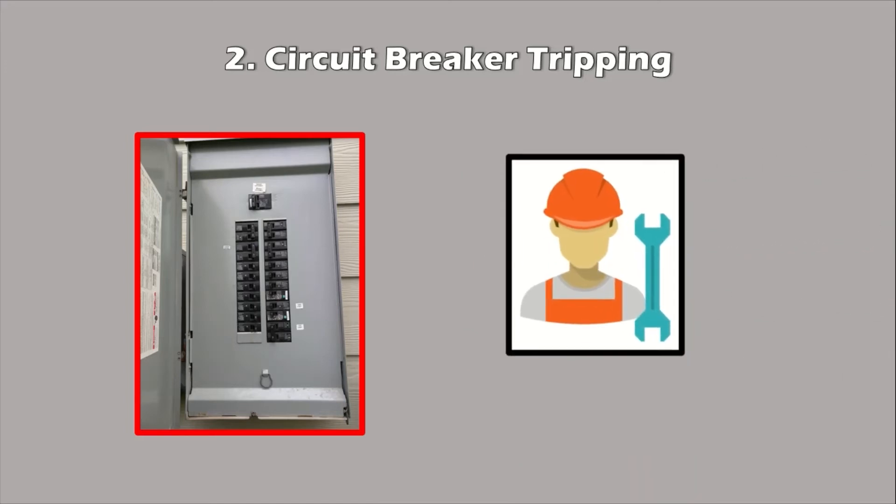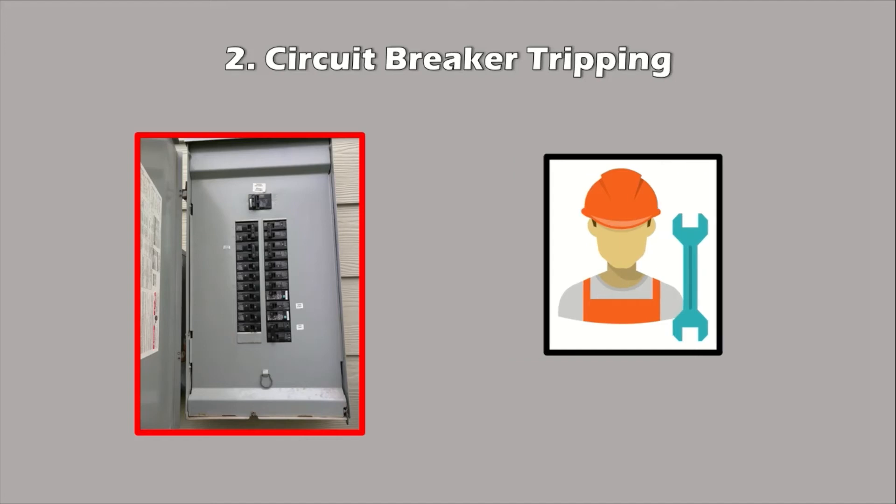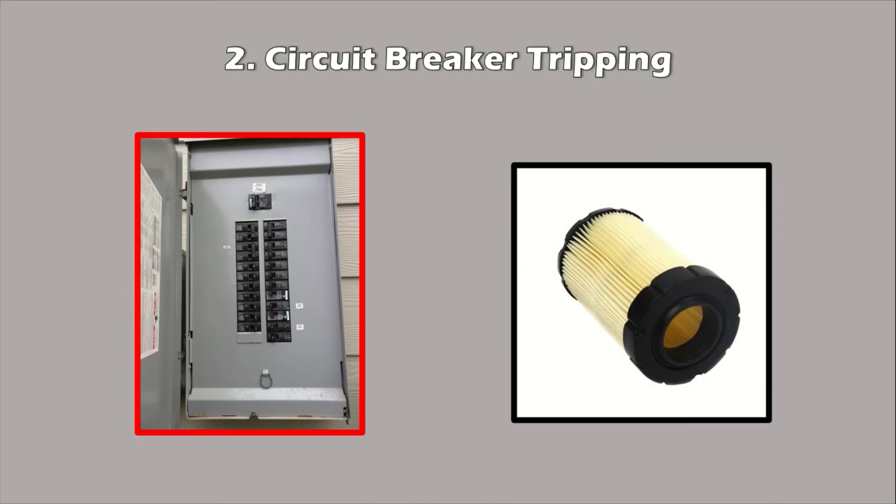If you're lucky, everything will work normally and the circuit breaker won't trip again. However, if the circuit breaker immediately trips again or won't come back on, you have a problem that needs to be diagnosed and repaired by a professional. If your system seems to work for a little while but then shuts off and trips the breaker again, try changing your air filter. When the filter is clogged with dust and debris, the fan motor must work harder and may draw too much electricity, causing the circuit breaker to trip. Try replacing the filter to see if that makes a difference.